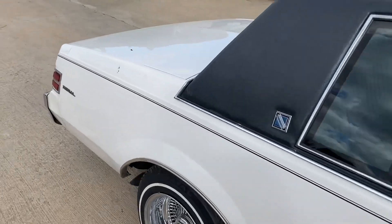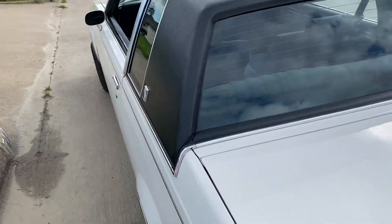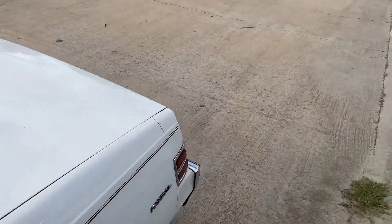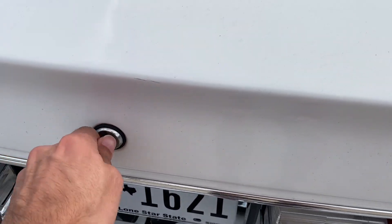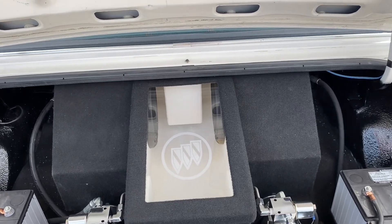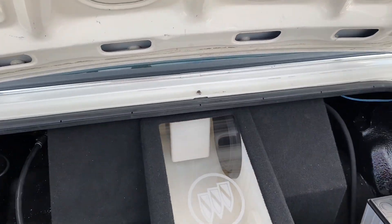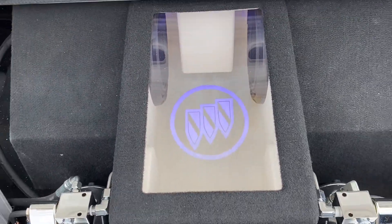Let me open up the trunk. I hope the sound and the video quality is good — I've never really recorded on an iPhone before. This car actually has the same system as my car, which has two Alpine 10s in there, firing through the back deck. It has a light — blue LED with the Buick logo.